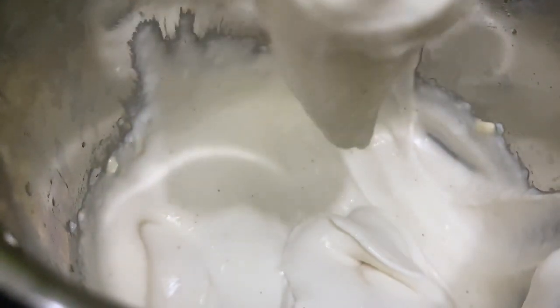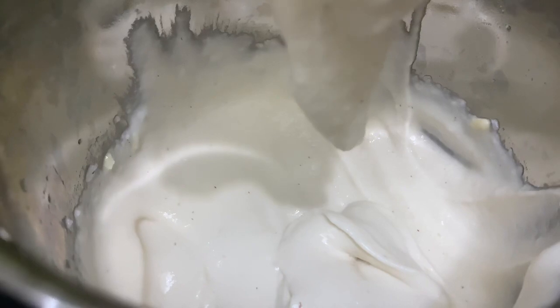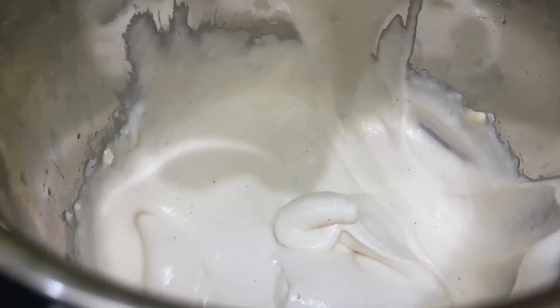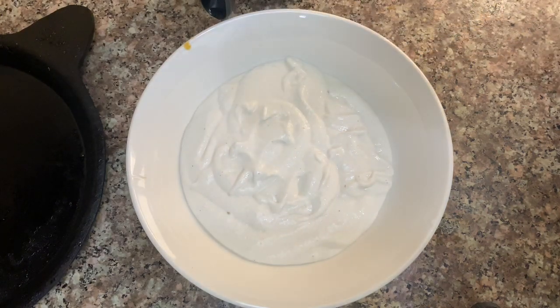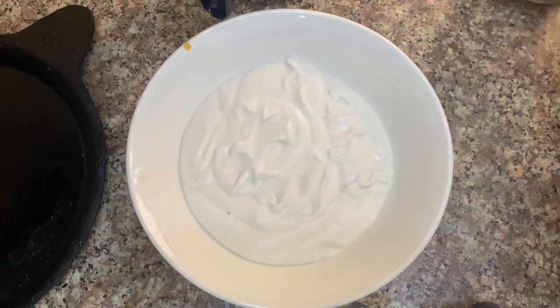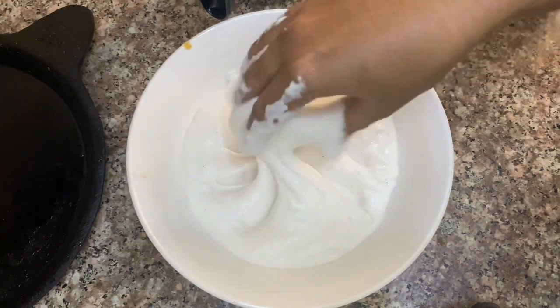It will be a total of 10 minutes. He ate a bit of the pan. The pan temperature is approximately 30 degrees.